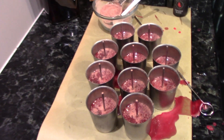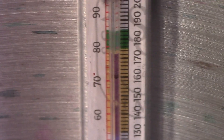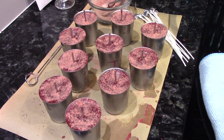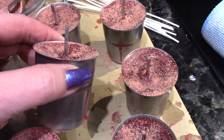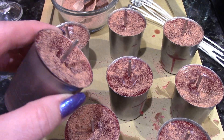The candles are set enough to go ahead and top them off. I reheated the wax — you want to get it up to between 170 and 175°F to pour. After topping these up a second time, you can see they've depressed a little bit, which happens quite often when they cool down completely. So I'm going to top them off one more time and do the same thing.